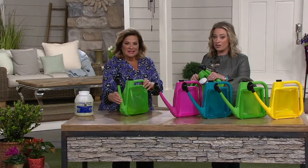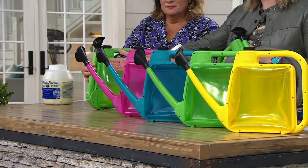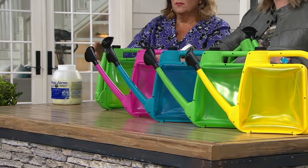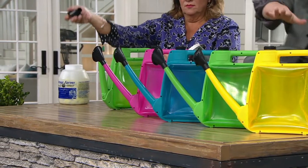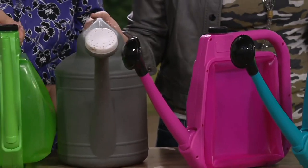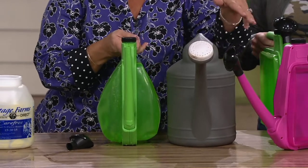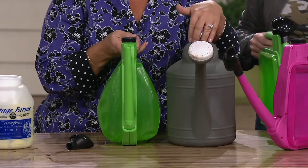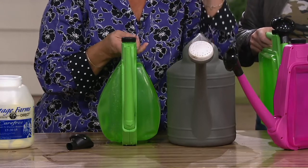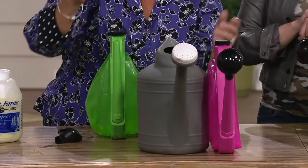This is just smarter for so many reasons. It starts with that collapsibility, but then the placement of the handle, the fact that you can bring that neck back to close off the water so what you put inside stays inside. We've got it in yellow, green, teal, and pink. You're not sloshing water from here to there - you're able to control how much water and fertilizer you use.